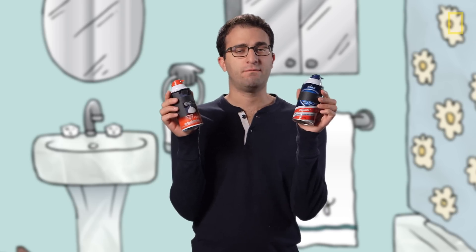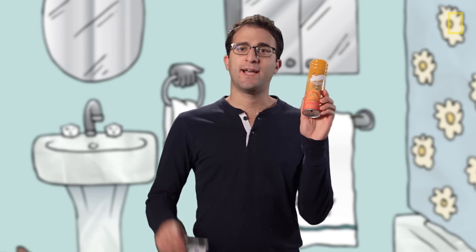First things first. These are not shaving cream — they're actually shaving foam. Shaving cream is more like face cream, and that deserves its own episode, as does shave gel and shave soap. But today is all about this guy.